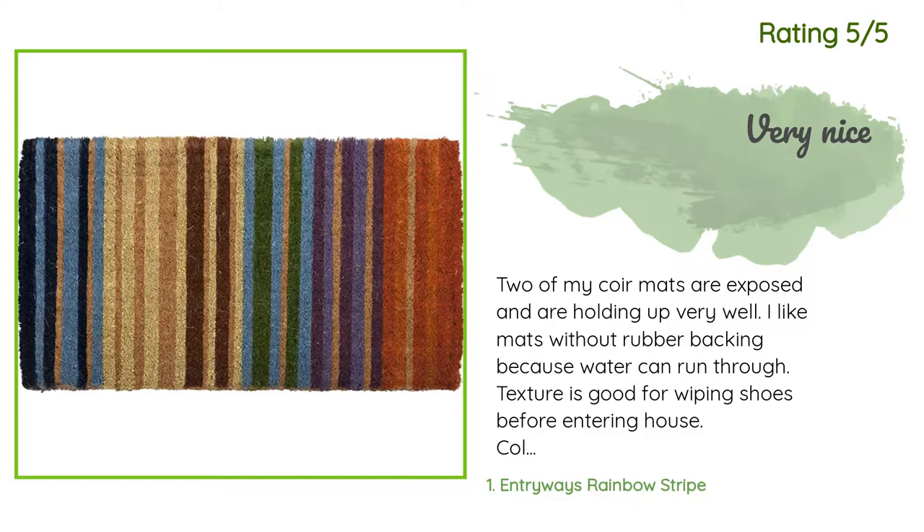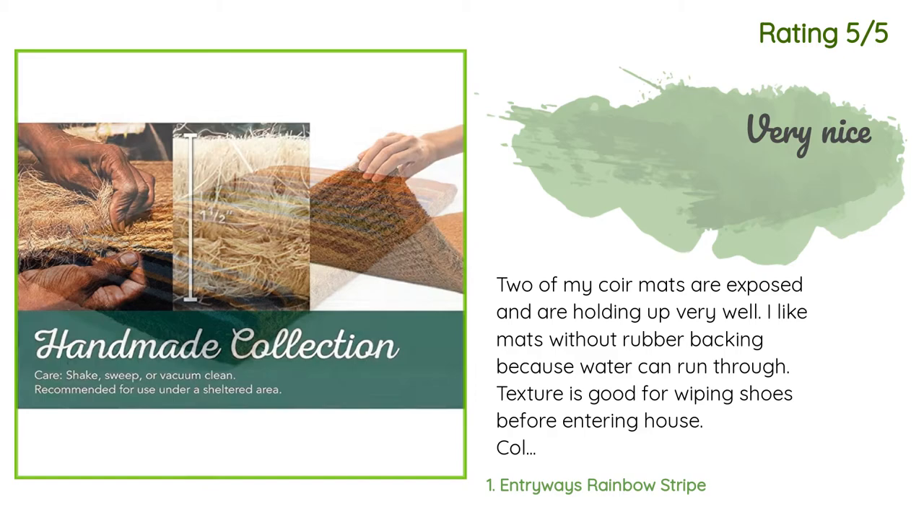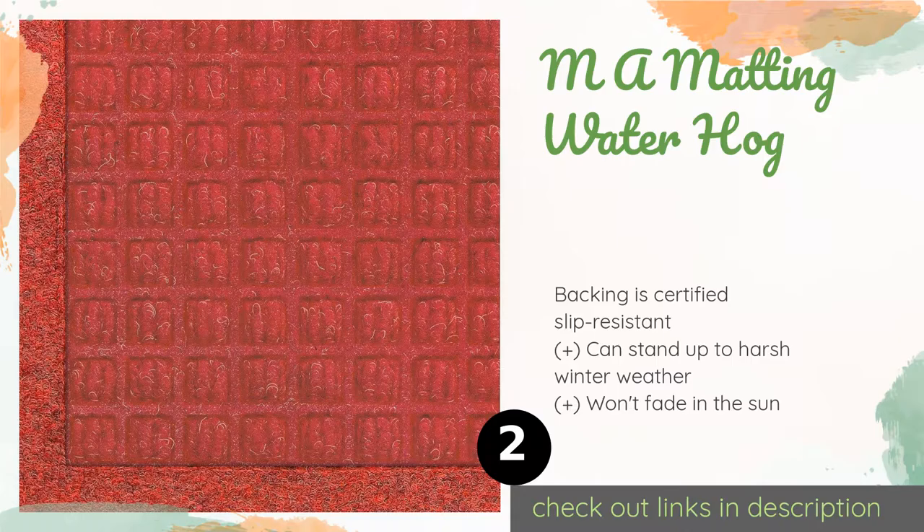Another happy customer said: 'Two of my coir mats are exposed and are holding up very well. I like mats without rubber backing because water can run through. Texture is good for wiping shoes before entering the house. Colors on these mats are very pretty.'